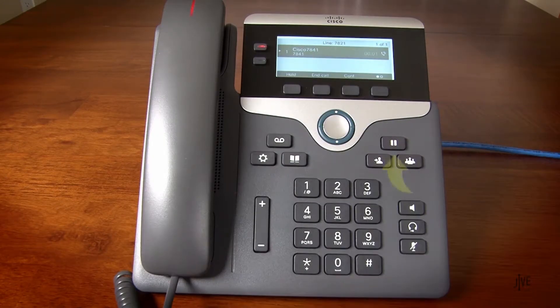While on an active call, tap the pause key to place a call on hold. Tap the pause key again to retrieve the call.